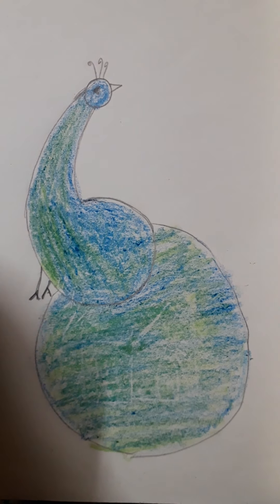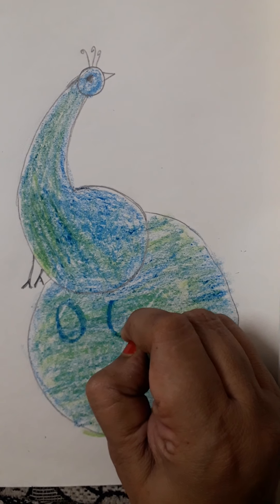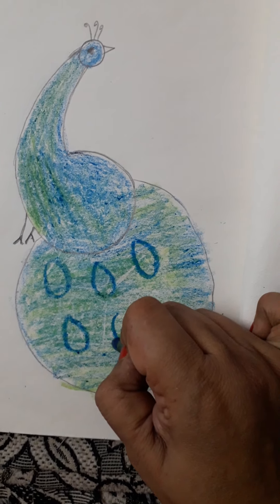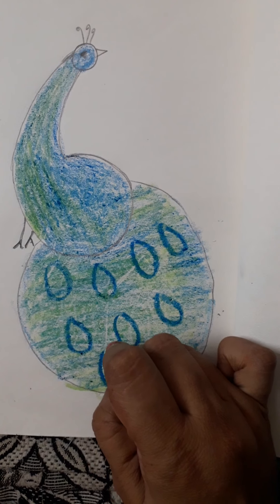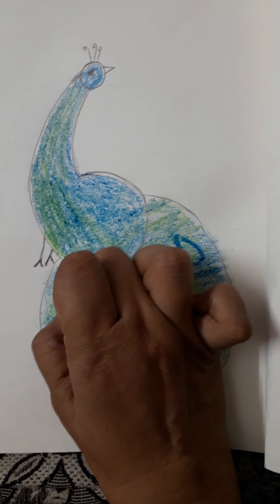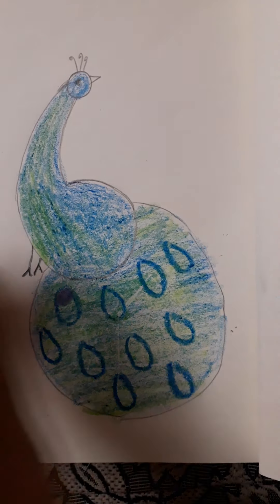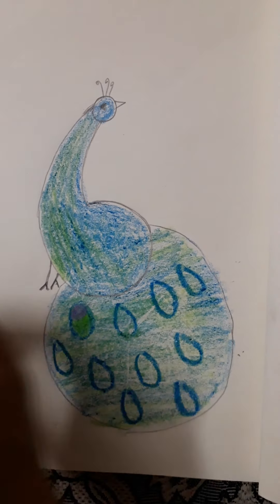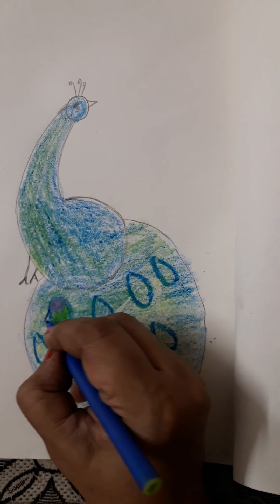Now after this you are going to make the feathers on the tail — this way. Make them at a distance, don't make them too close. Then you will take purple color, and green. And then from the side, after you do the green color, you will make the outline.